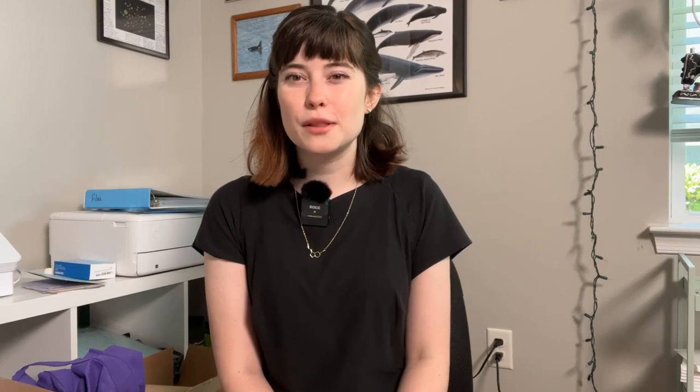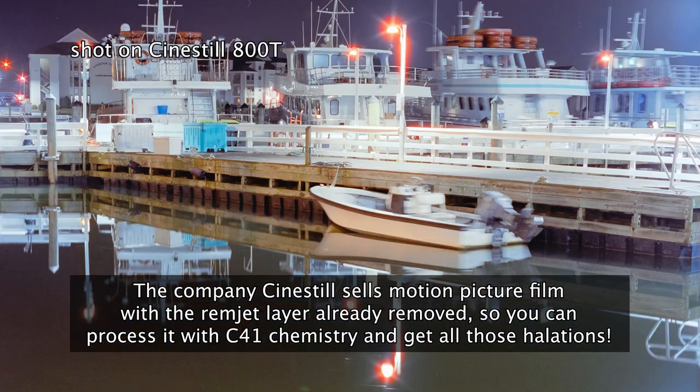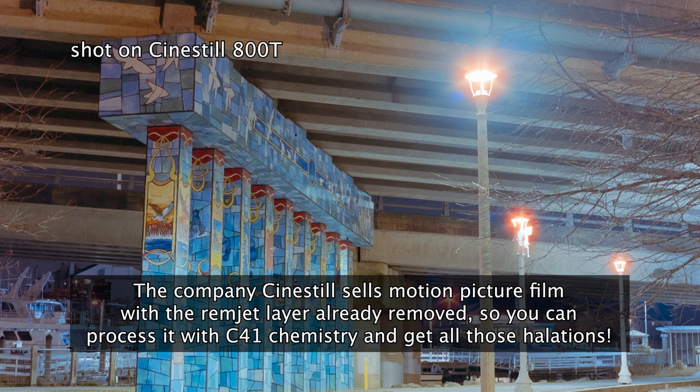Thank you all so much for watching this video and for sticking around for this film photography science series. I've had a lot of fun doing all of this research and getting to share this information with you — I just love learning new things, so this is always so much fun for me. Today's fun fact, which we're going to rate on a scale of 1 to 10 in the comments below, is that the company Cinestill sells motion picture film with the REMJET already removed, so you can get all of those super cool halations that create a really fun artistic effect to experiment with in film photography. Please be sure to rate that fun fact on a scale of 1 to 10 below in the comments.